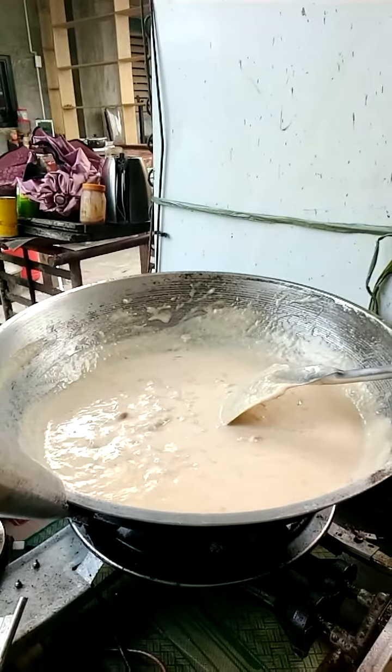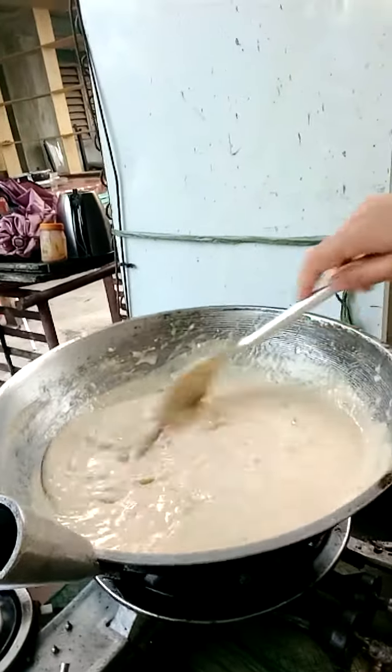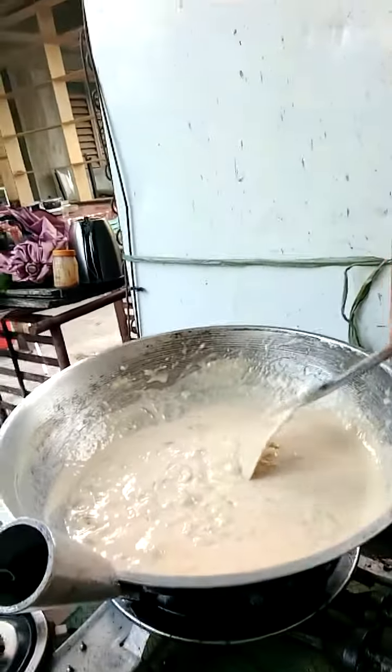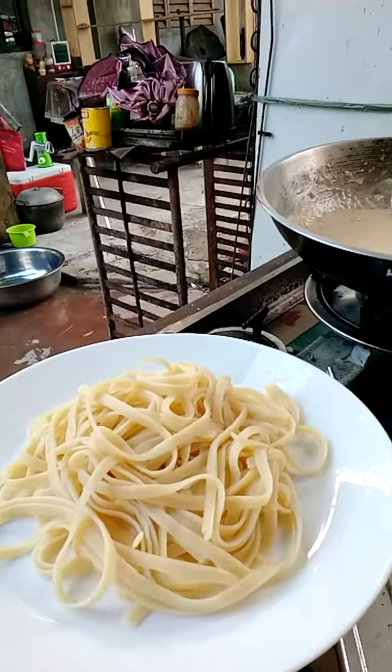If the sauce is already sticky, you can now turn off the fire and mix to avoid sticking onto the pan. Then you can enjoy it and top it with pasta — you can now add the sauce to the pasta.